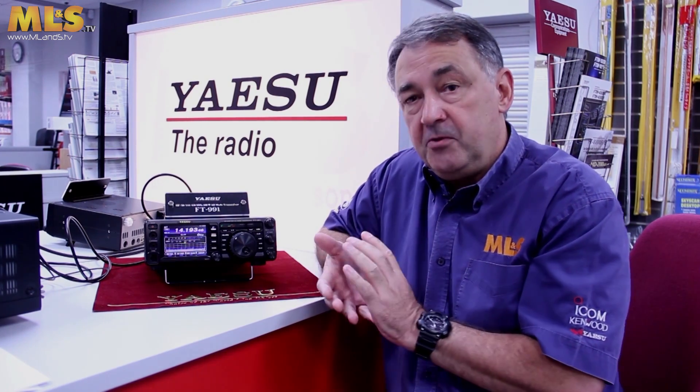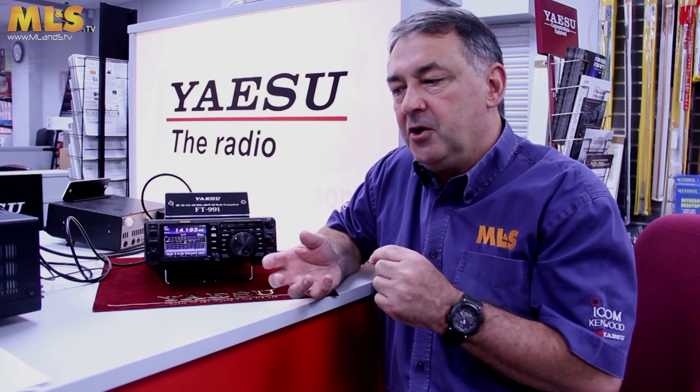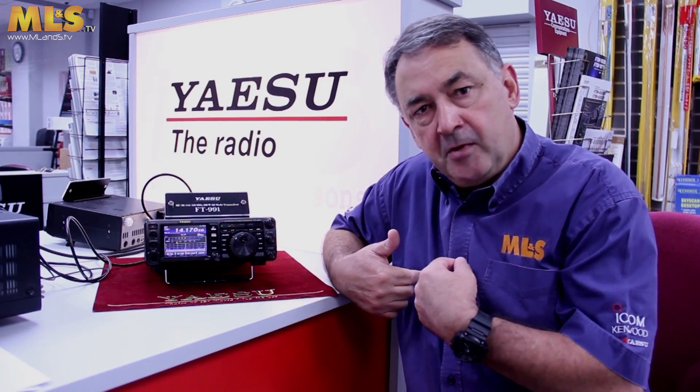That's a very brief overview of Yaesu's FT-991. I hope you enjoyed the presentation and found it a little bit informative. We at Martin Lynch really like this radio — a couple of us have had a chance to take it home and play with it. Because of its compact size, the colour touchscreen, and the ability to work with Yaesu's System Fusion, we really believe Yaesu are on to a winner with this radio. If you'd like one, go to our website or contact one of our sales staff. Thank you very much for watching.